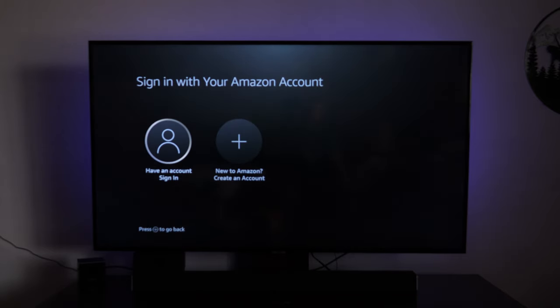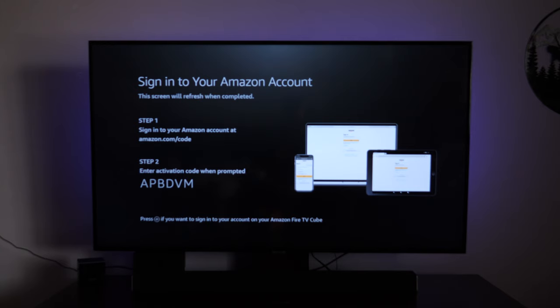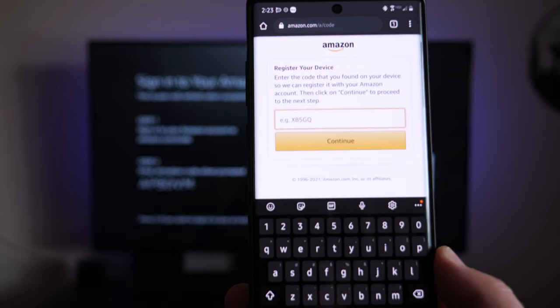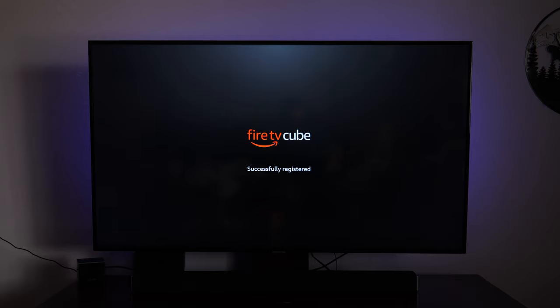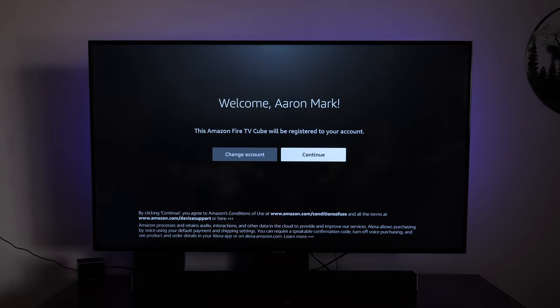Once all of your updates have finished, you're going to come to a screen where it says sign in with your Amazon account. If you don't have one, you'll want to choose 'New to Amazon — create an account.' But if you do have an account, go ahead and sign in from here. You're going to want to go to amazon.com/code and then punch in the code. It makes it super easy to register your device. So I'm going to head on over there off camera. You can see this is where you punch in that code. I'm going to punch in the code that's right there on the TV — APBDVM — hit continue. Registration is complete. The TV should respond saying successfully registered.